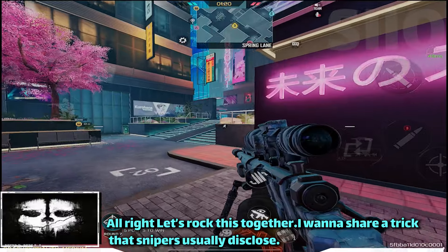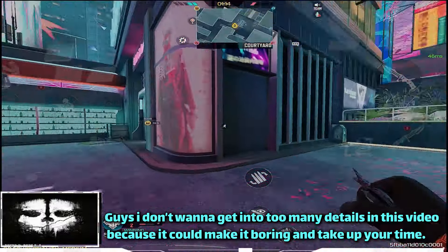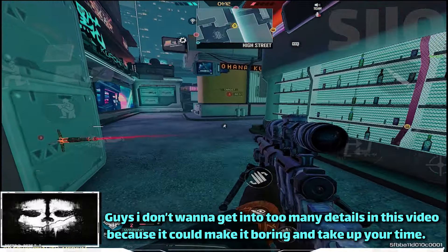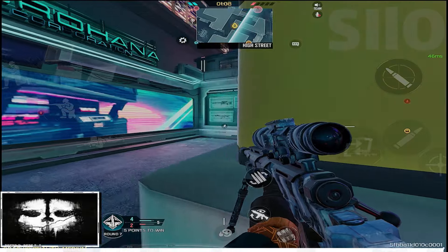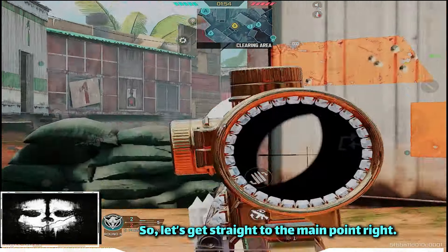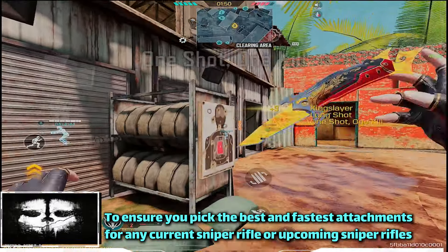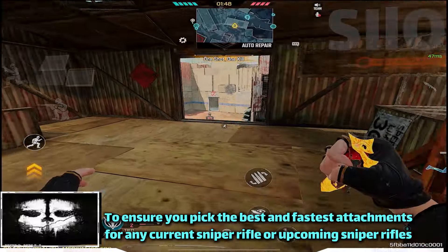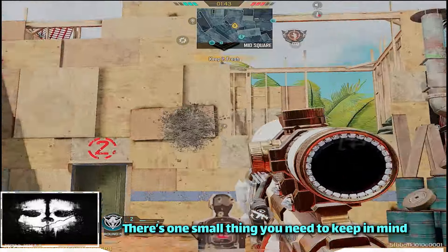I wanna share a trick that snipers don't usually disclose. I don't want to get into too many details in this video because it could make it boring and take up your time. So let's get straight to the main point. To ensure you pick the best and fastest attachment for any current sniper rifle or upcoming sniper rifles, there's one small thing you need to keep in mind.